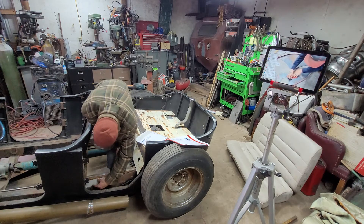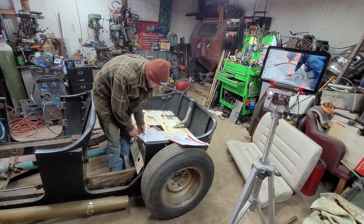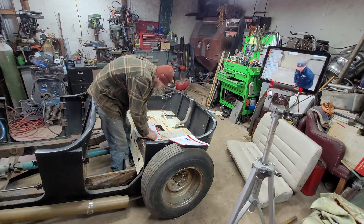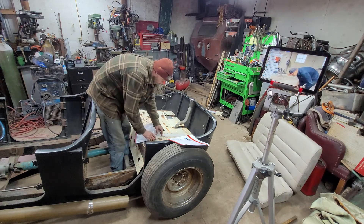I'm basically doing the exact same thing with this as I did with the other end. I've got to get a mount in there so when I get it upside down, I know where it goes. I need to put it back in place and continue forward.